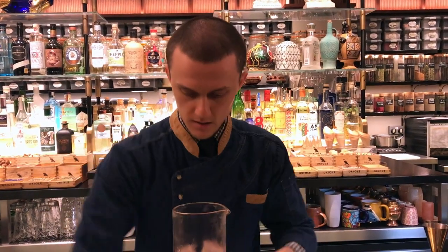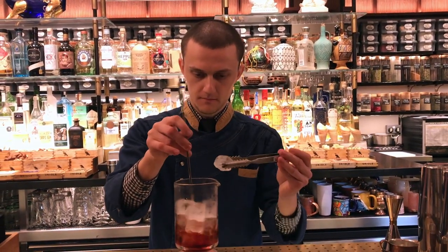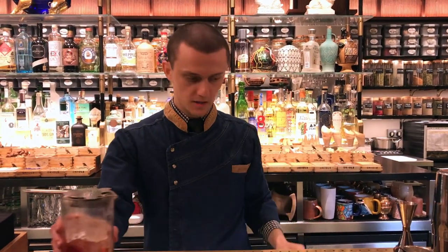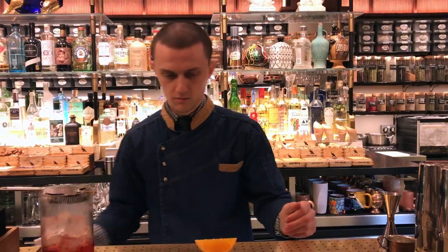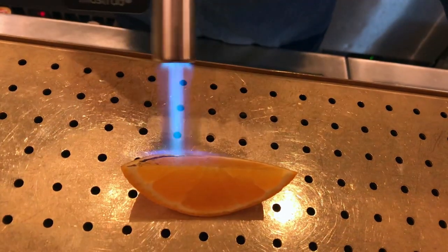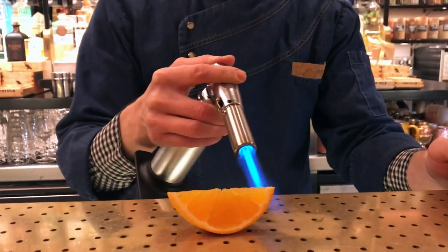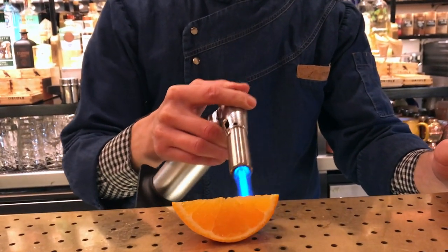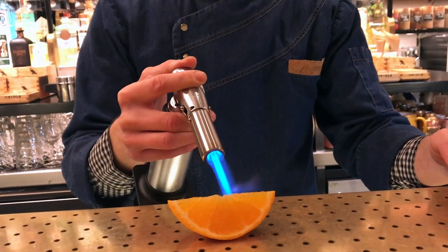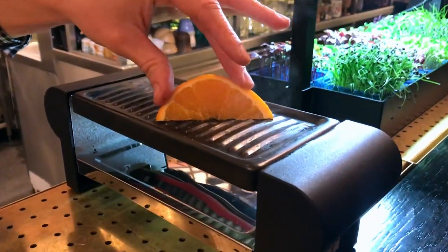We're going to stir it. We're going to burn a bit of orange just to caramelize the sugar, so we're going to have a nice aroma on top of the drink. We're going to keep it while we prepare the drink.